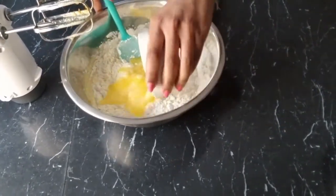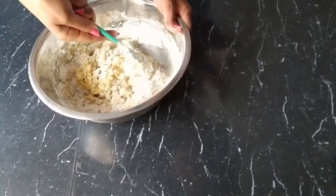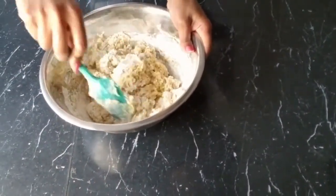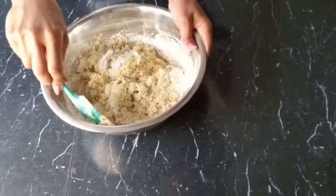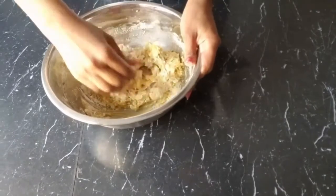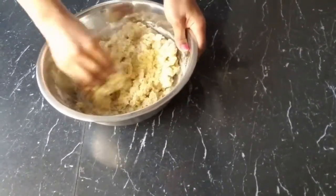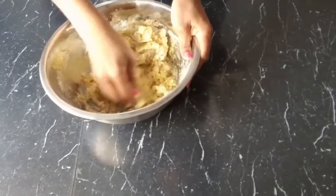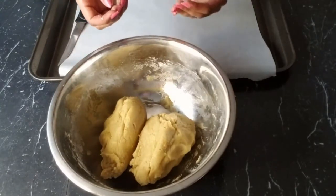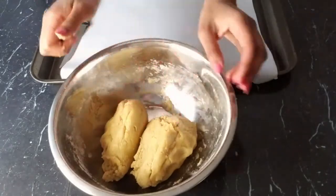Add our butter, and we fold in everything, then use our hands to knead it to form it into a dough. This is the consistency we are looking for — soft and a little bit sticky. We are going to divide our dough in half.